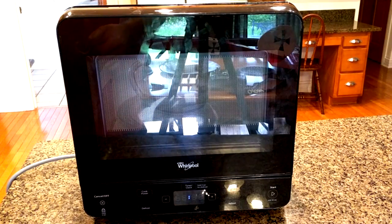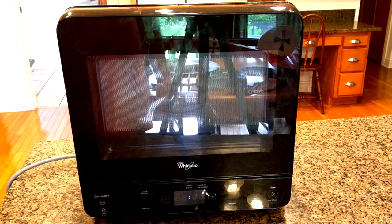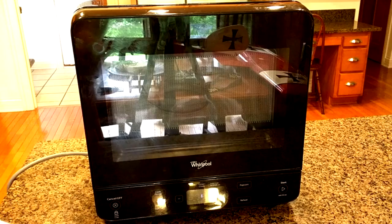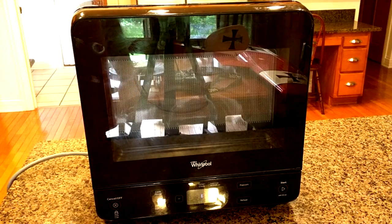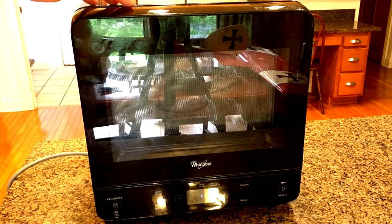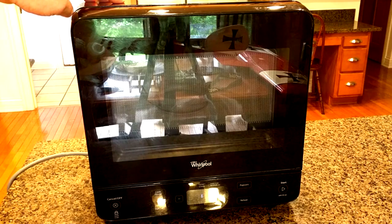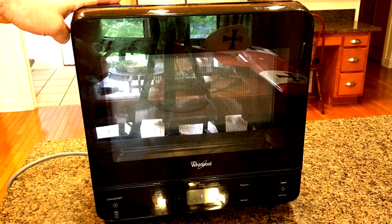Hello again, this is Robert Veach. This is my video review of a Whirlpool microwave oven, model WMC2005YB. The B is for the black color on the top and sides — all of them have black in the front. You can also get a white back with a W, and there's a stainless steel one with an S, though that one is painted to look like stainless steel.